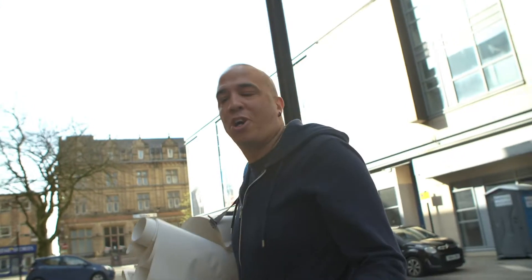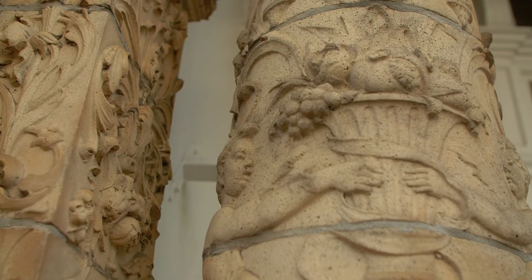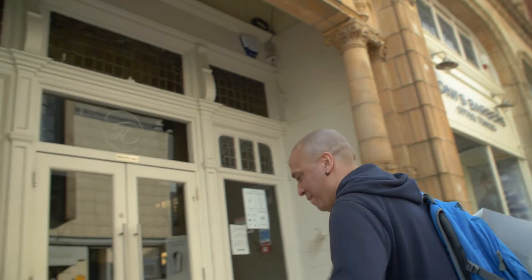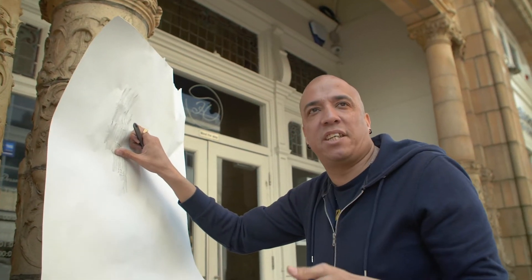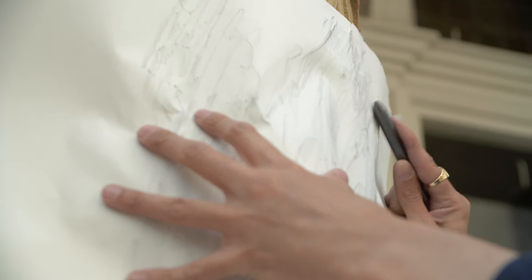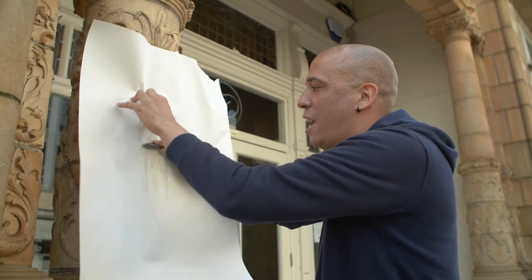Wow, talk about discovering texture — look at this! This is going to be amazing for capturing some rubbings. This is what it's all about: getting out there, exploring your city, just wandering, and what you come across is absolutely amazing and could turn into some fantastic art.